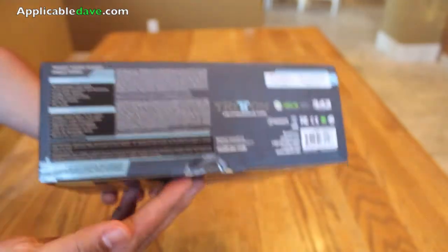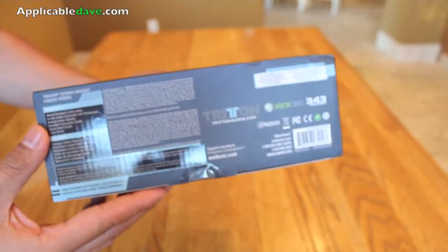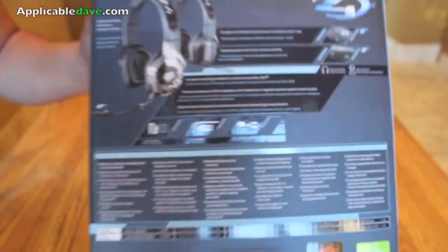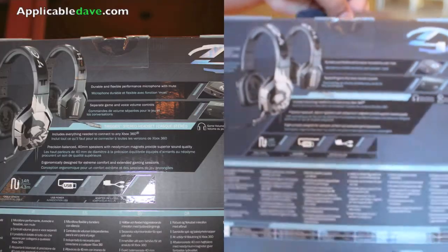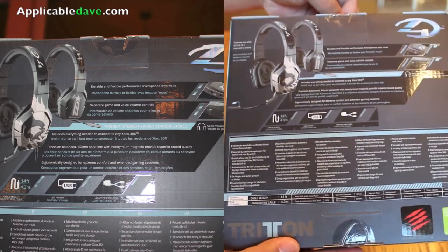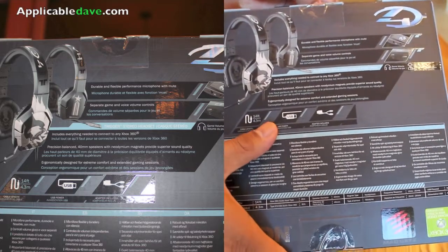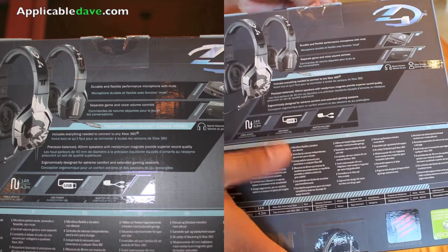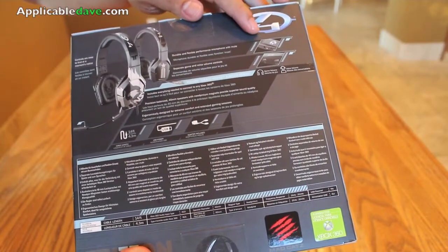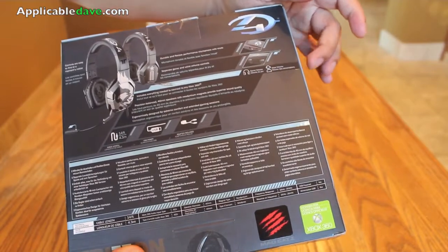The contents of this box include a wired headset, an inline audio controller with breakaway, an analog audio adapter, a headset connector cable, a quick start guide, and a user guide. Features include a durable and flexible performance microphone with mute, separate game and voice volume control, everything you need to connect to your Xbox 360, precision balance 40 millimeter speakers with neodymium magnets providing superior sound quality, a 14 foot cable, USB powered, and an adapter.